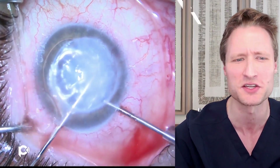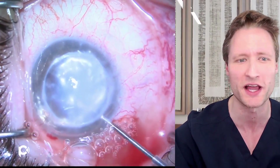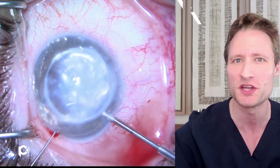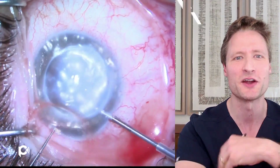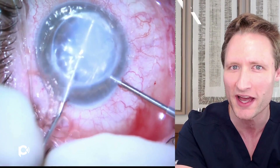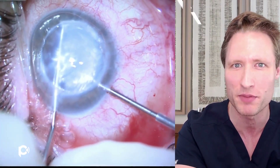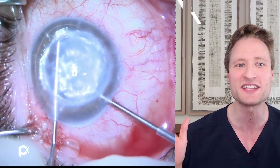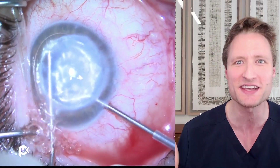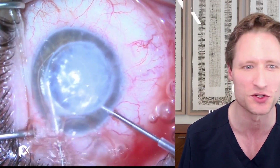Descemetorhexis can be performed under BSS or under viscoelastic, but preferably it should be done under air. Air maximizes contrast and visibility and highlights abnormalities in the posterior cornea. In this instance, where the cornea is so hazy and opaque, you want the maximum ability to see what you're doing.